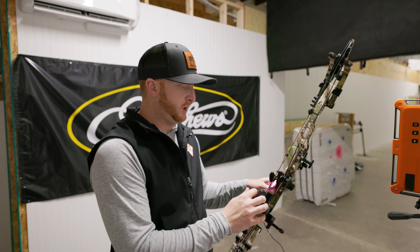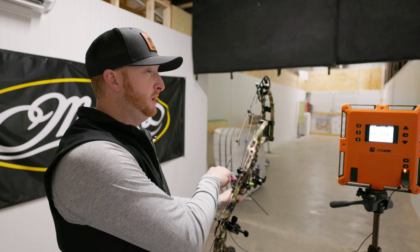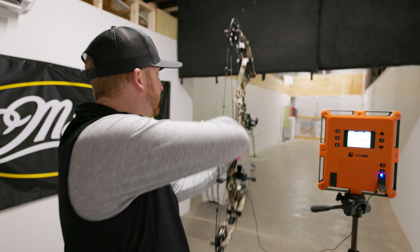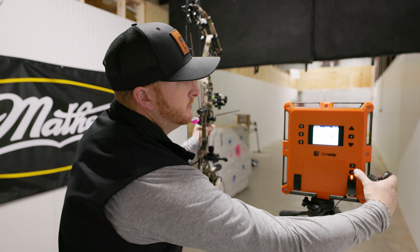First arrow, 28 and a half inch draw, 452 grains, right at 69.6 pounds, so close to 70. Let's see what speed we're getting — get the Lab Radar fired up here. Now we're ready.